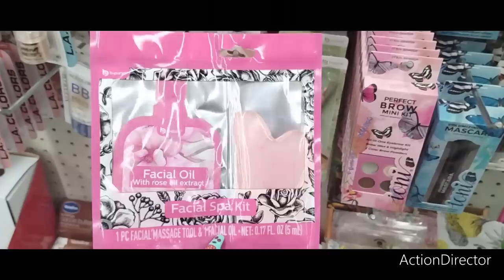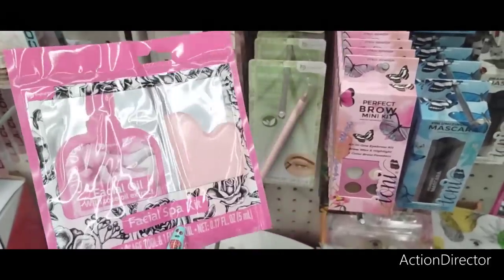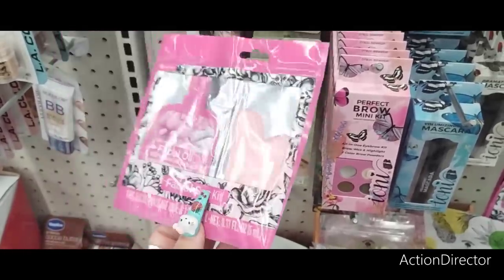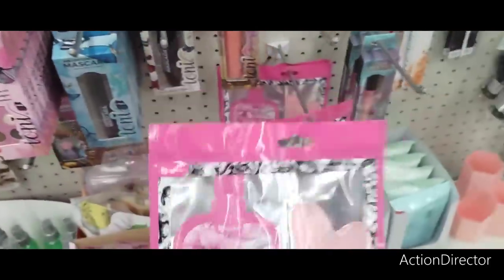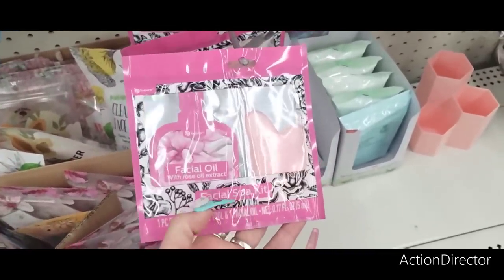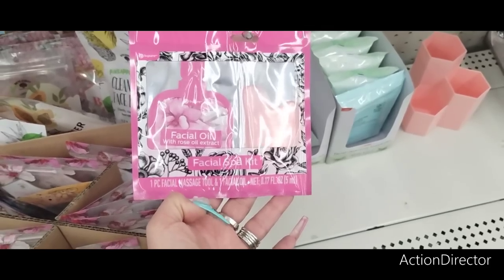Here you have the Facial Spa Kit — a facial massage tool and oil by BePure. Love that packaging — black and pink, my favorite colors. There are only three left, so I'm going to leave it for someone making their Mother's Day baskets. It's a cute little gift. Facial oil with rose oil extract.